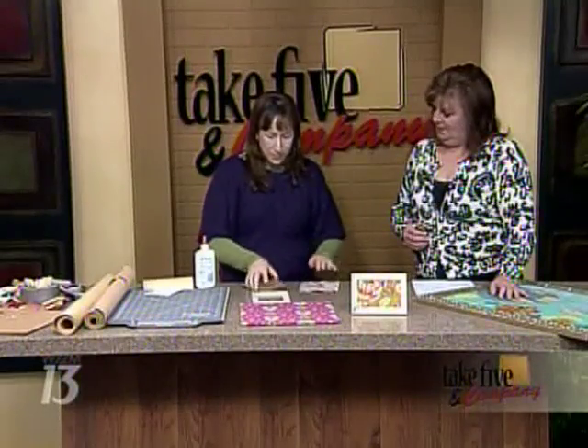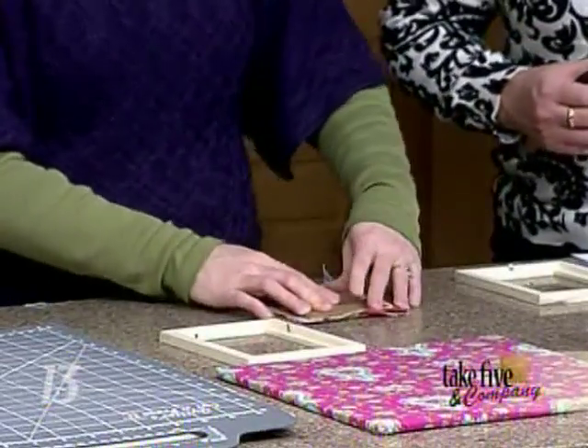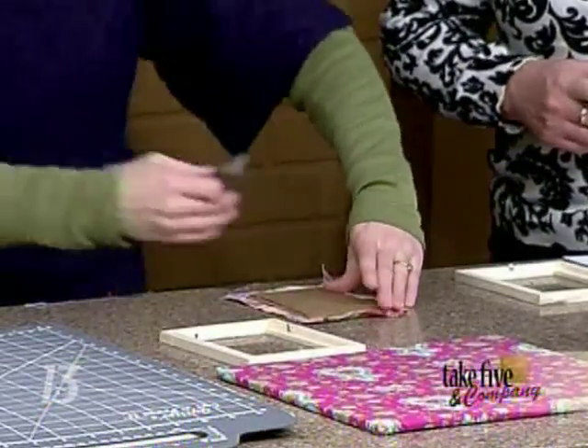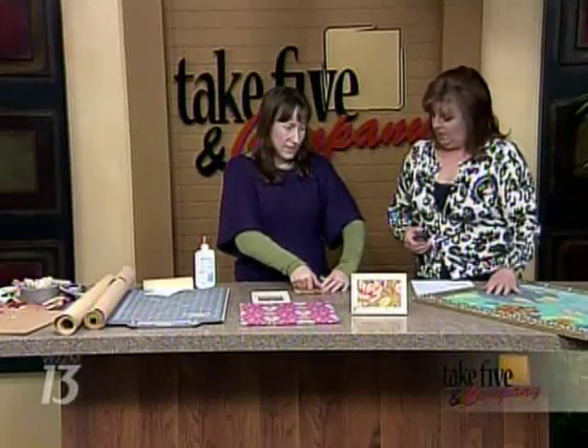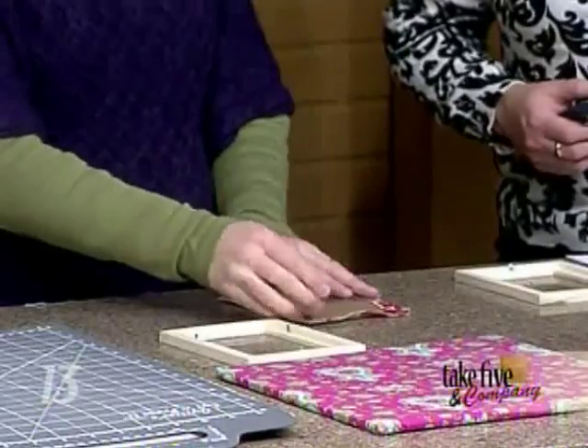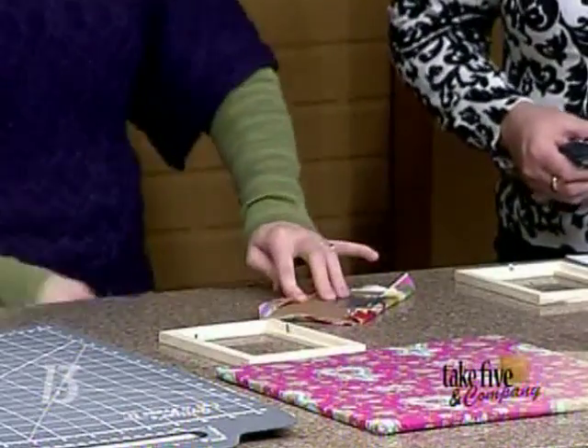Then you take just a scrap of fabric — something lovely — and depending on how big you're doing this, you could choose it to match the drapery in your kitchen or your kids' bedroom. I got a pillowcase to match the bedding, which would be darling. That's about the size of a pillowcase.